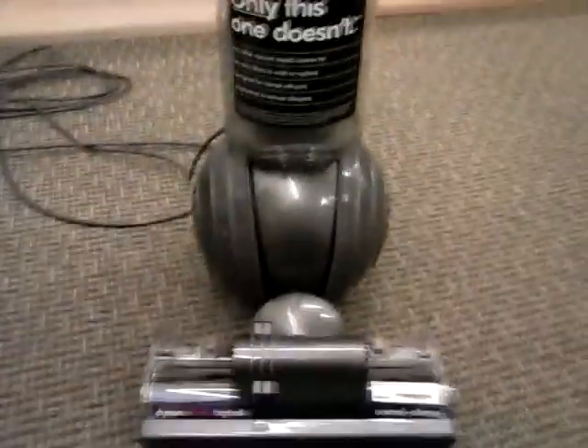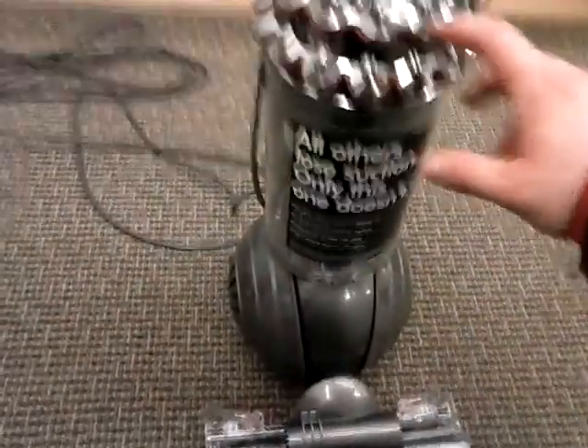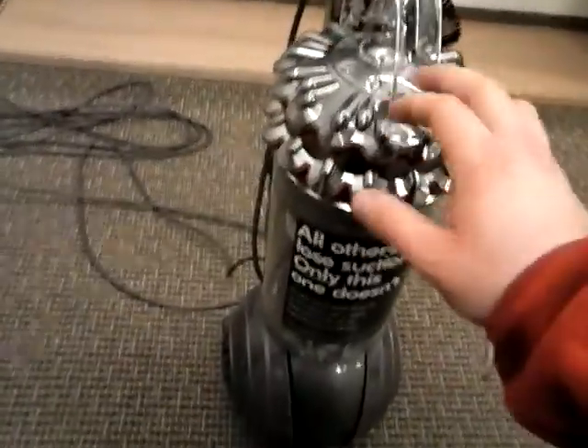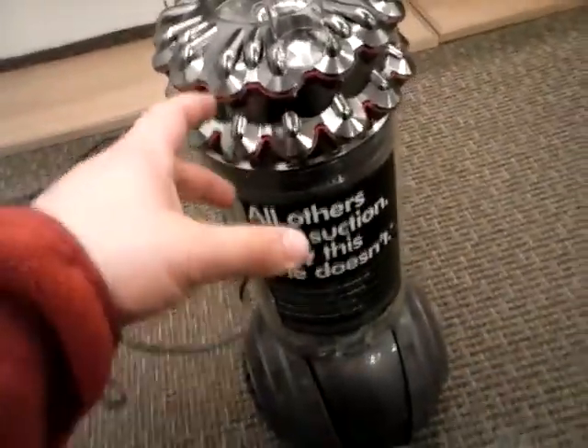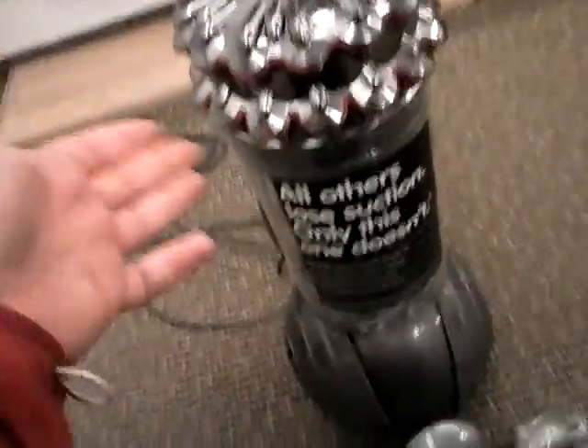Basically, what Dyson is claiming — and I have to believe them — is that their vacuum uses a cyclone filtration technology so efficient it doesn't need pre-filters. How it works is these cyclones are so small they have a much stronger velocity; they spin the dirt out much more quickly than dual-cyclonic or multi-cyclonic machines. To prevent the little cyclones from clogging, since they're so tiny, they use little oscillating rubber tips. It essentially vibrates dirt out of the cyclones so they can maintain constant efficiency and constant airflow.